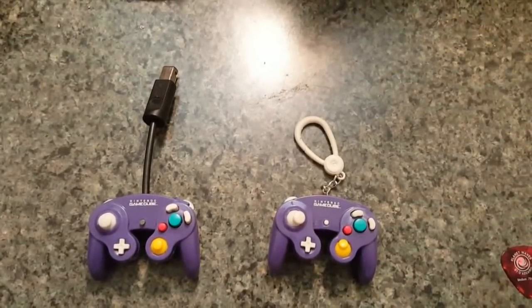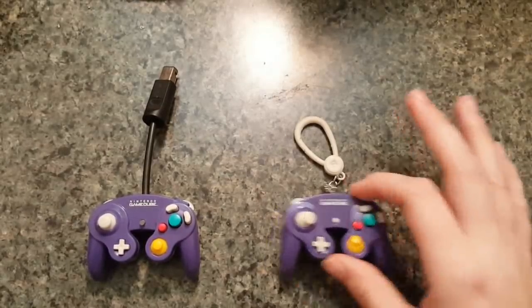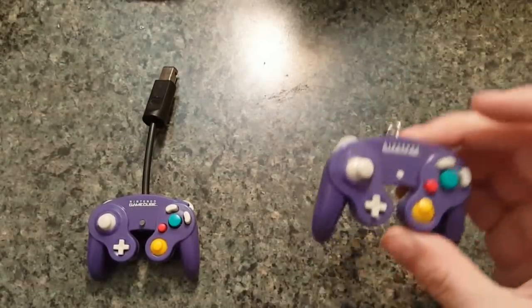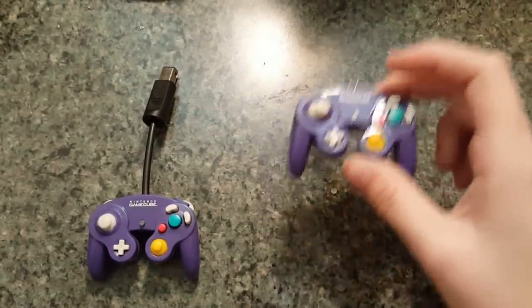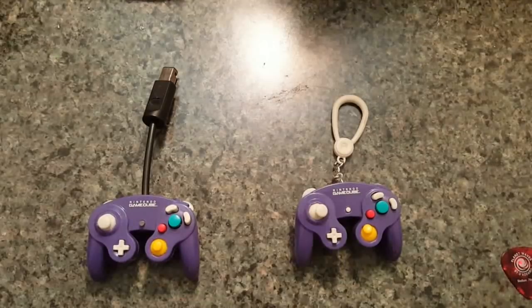Hey guys it's Madmorda and in this video I'm going to be going over the latest project that I've completed. This here is a GameCube controller keychain. You can see it says Nintendo GameCube on it and I bought this at GameStop for about seven bucks. There's a whole series of them: an N64 controller, Game Boy Advance, the original Game Boy, 3DS, all sorts of stuff.